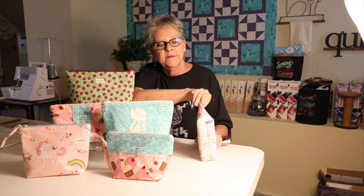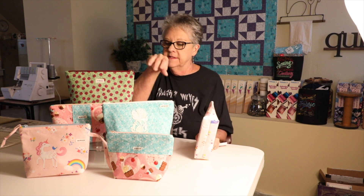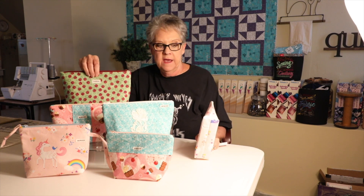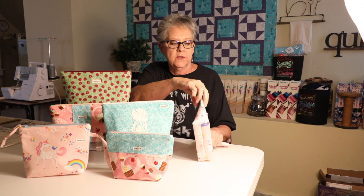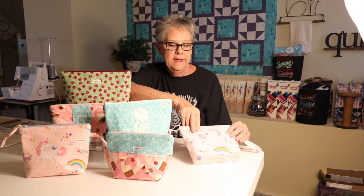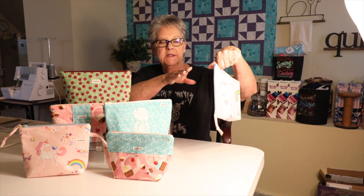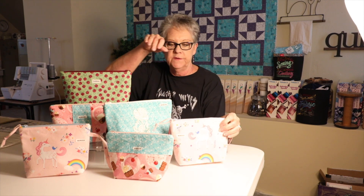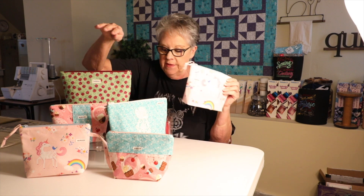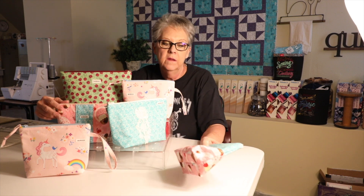These two are small and the corners are boxed in one inch instead of an inch and a half like the others. I made a little zipper pull — I'll have that in the instructions — and added little handles so little girls can carry them around as a purse. I put the label on different sides on both of these unicorn ones. These are the same size bag, a small.